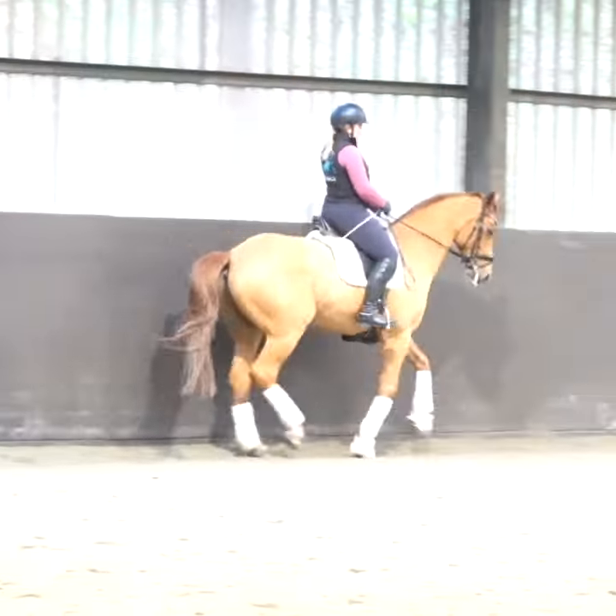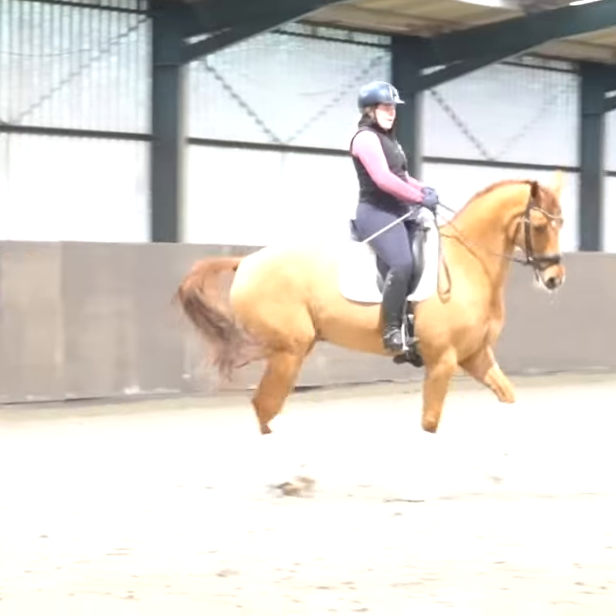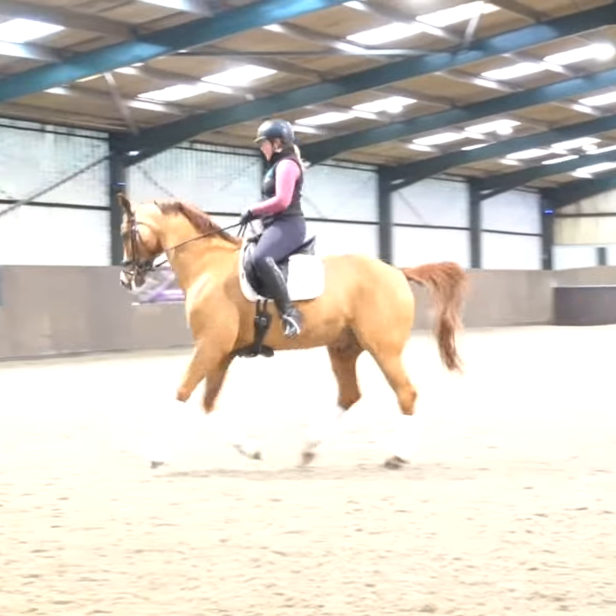Then he can push forward again. And again, we're constantly thinking about that end goal. The reason why we're doing this is to think about our canter pirouette. So can I get him to a place where I feel like I can do a canter pirouette?